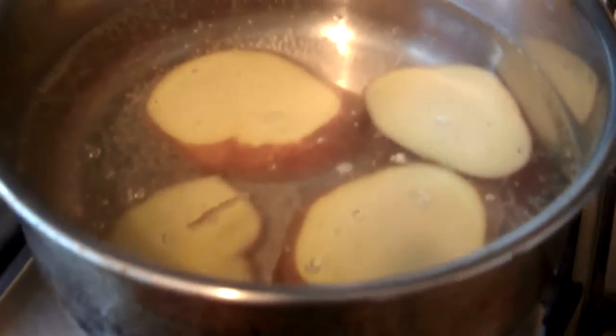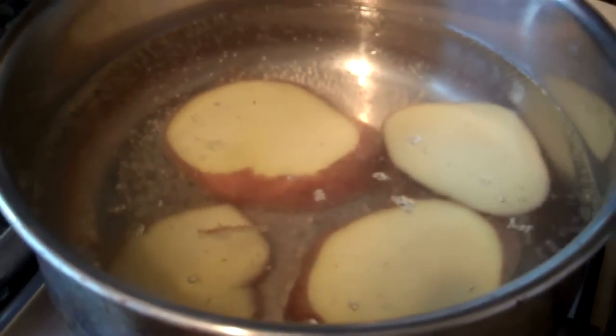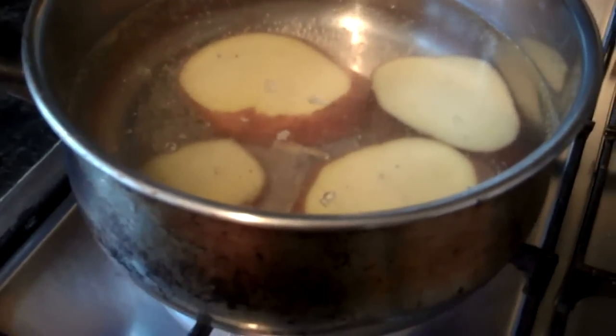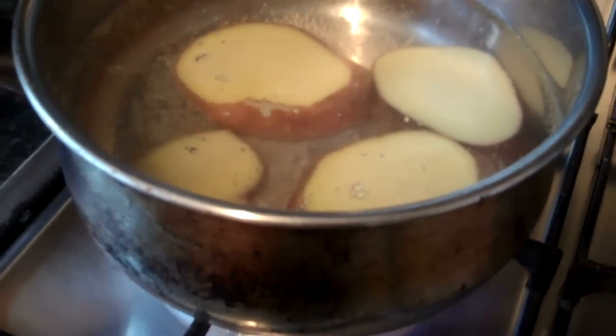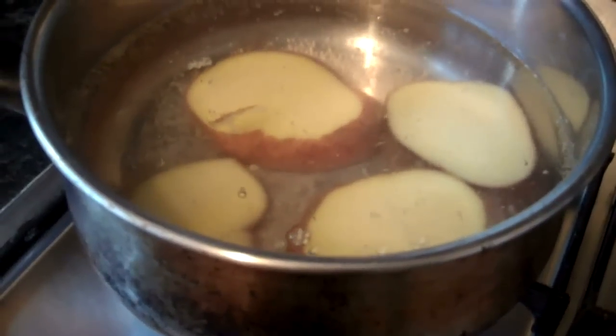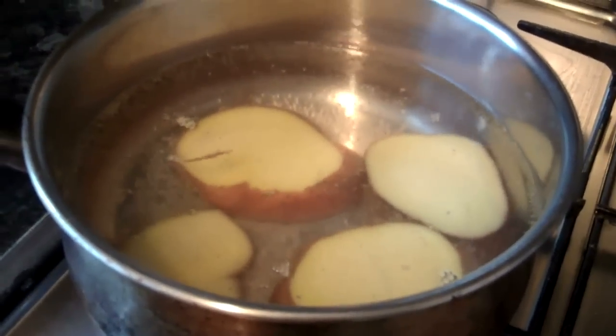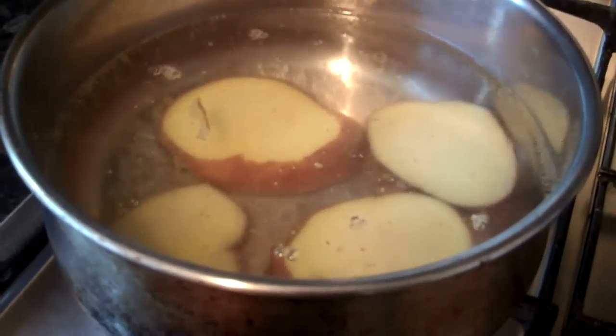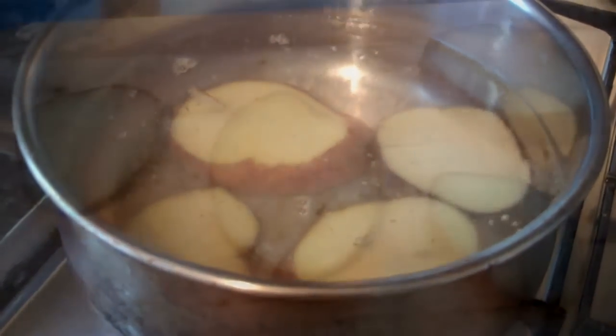Put them on a very high gas in thin slices for 15 minutes. That softens them up enough for the shrimp and the cory cats to eat them. So just chop them up very thin and put them on high gas for about 15 minutes, and come back once they're done.